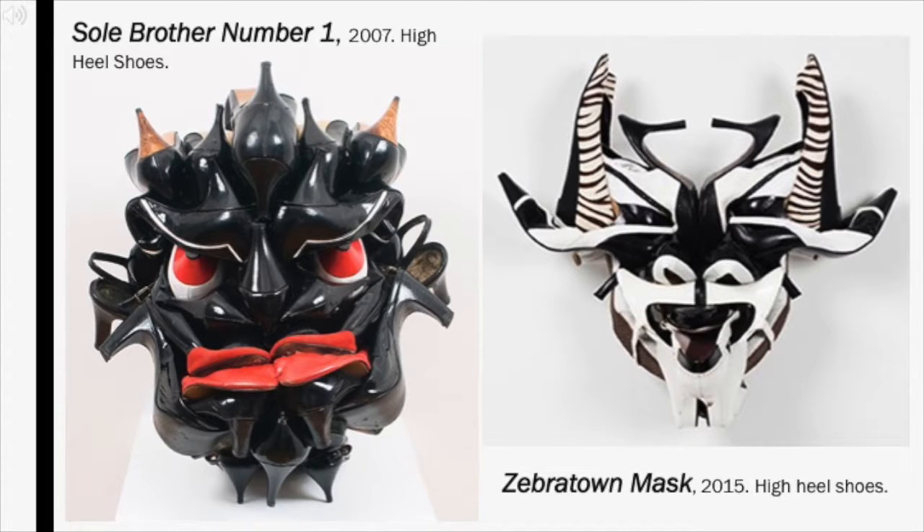The first two works by Cole we're going to look at are Soul Brother No. 1 and Zebratown Mask. When I first saw these masks, I was shocked. Assembled from only high-heeled shoes, these masks are animated and energetic. There is so much in just one of these assemblages that I can keep looking back and finding another shoe I hadn't seen before. In Soul Brother No. 1, I most connect with the shape of the mouth because the character actually looks grumpy. I am amazed at how Willie Cole is able to convey emotion through different angles of shoes. The sculpture has depth and shadow, which helps the face look uniform rather than a bunch of objects on the same plane.